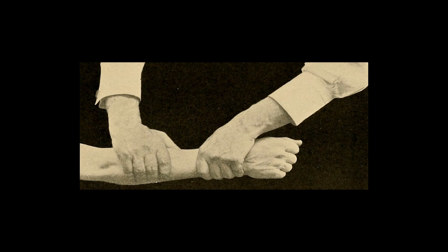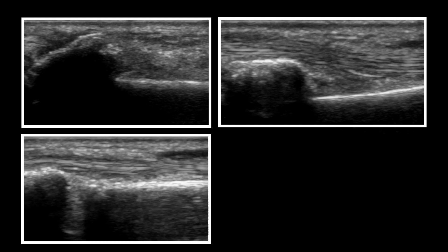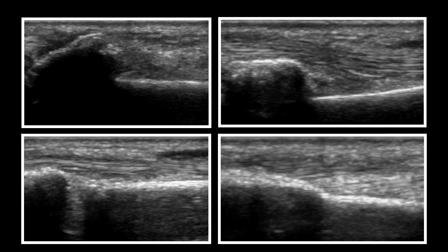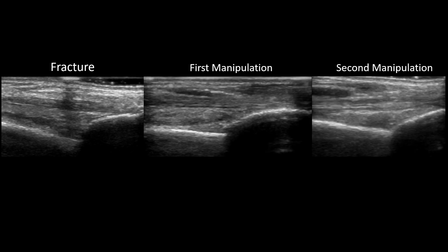Once you feel that there's been improvement, go ahead and place the probe back on the fracture site. In this first image we see the patient's fracture site. After initial manipulation there has been some improvement in the alignment but further work is required. The third image demonstrates further improvement, and in the fourth image we can see that the fracture site is back to anatomic alignment. Here is another example of a fracture with stepwise improvement during the manipulation until the fracture site is back to normal anatomic alignment.